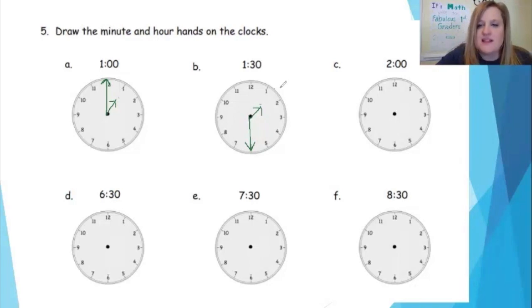My next clock says two o'clock. I know my minute hand — the long hand — goes straight up, and my hour hand, the short hand, points to the two. My next clock: 6:30. I know if 30 minutes have passed, my minute hand points down because we are halfway through the hour. But I'm not pointing directly at the six because I'm half past the six, so I go halfway in between the six and the seven. I draw my imaginary line, put a little dot to help me remember — this is about halfway in between the six and the seven — and make my arrow for 6:30.